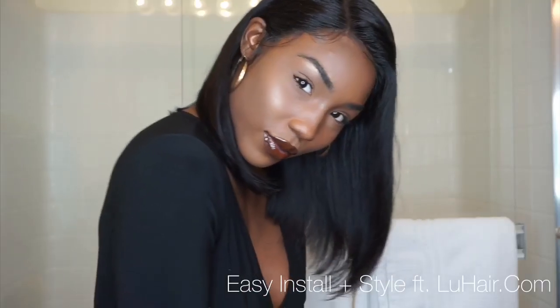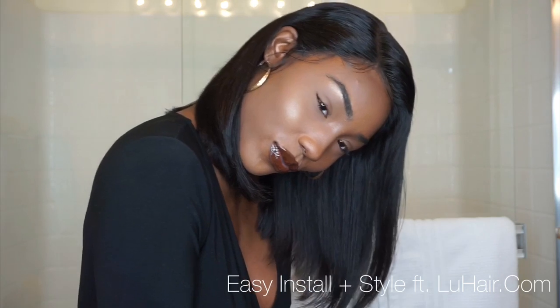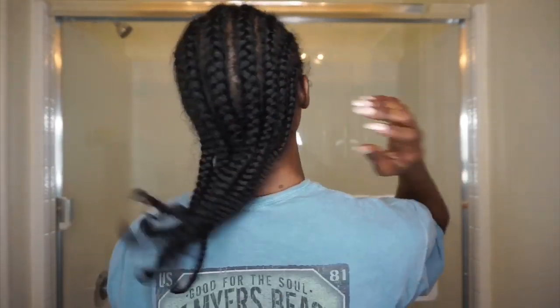Hey, what's up you guys! I'm back with another video and today I'm going to show you how I installed and styled this gorgeous hair. First, I'm starting off with some braids going straight back.